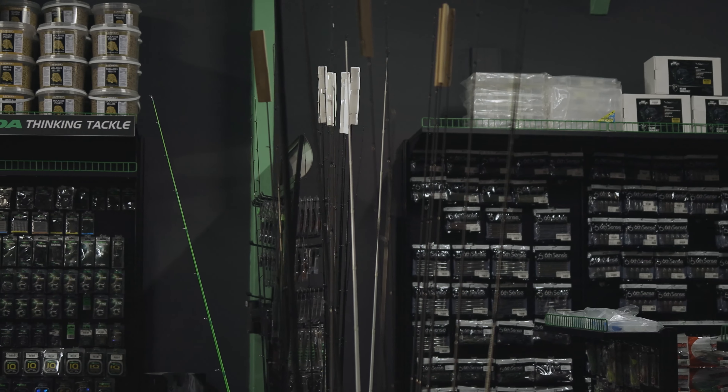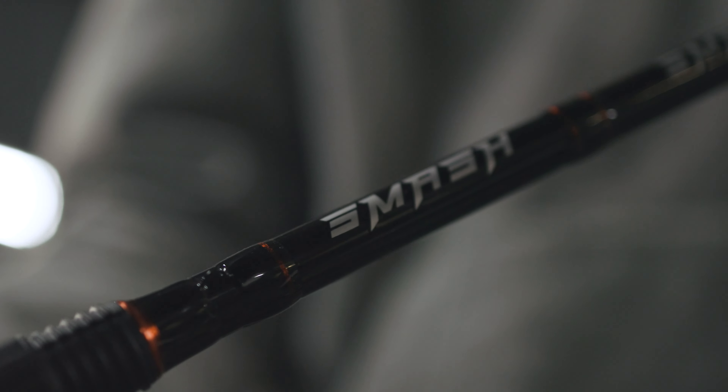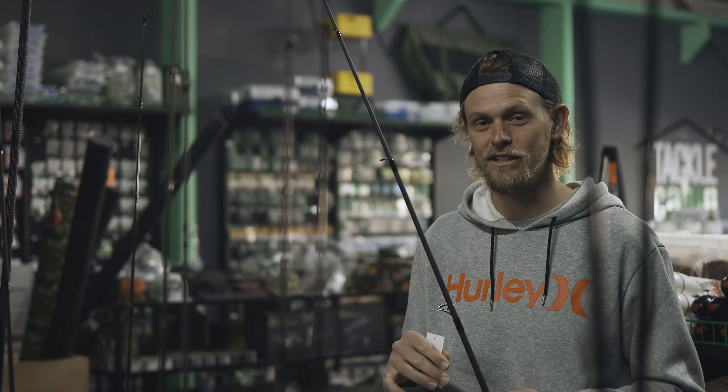Okay so we're here at the rod section. The rod I'm going to buy is a spinning setup. I'm going to be buying a medium heavy seven foot rod. This is the Smash Bass rod and it retails for $399.